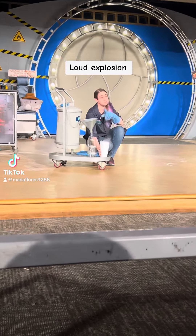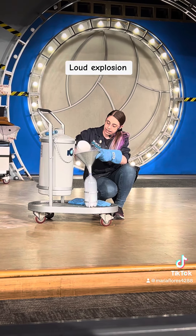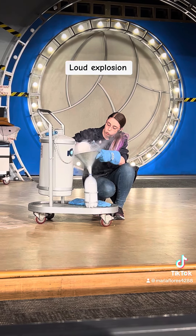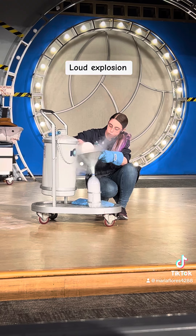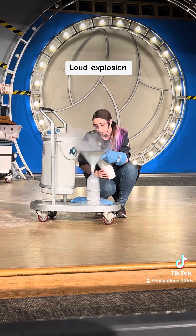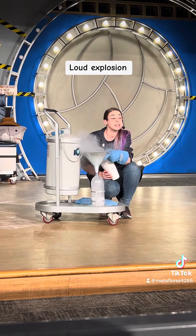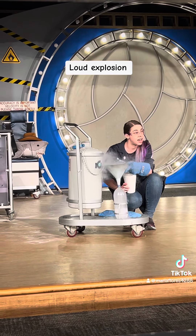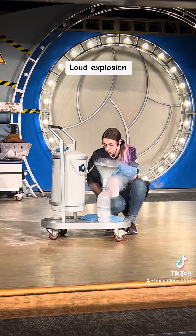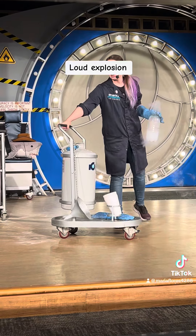These bottles are rated for about 160 PSI — pounds per square inch — meaning they will rupture once they reach that threshold. I'm going to fill it about a quarter, maybe a third of the way full with a liquid that expands up to 700 times its size in an instant. We are going to reach that 160 PSI pretty quickly.